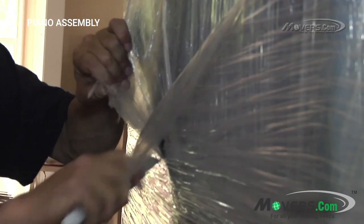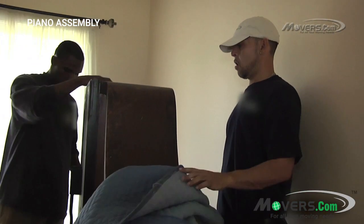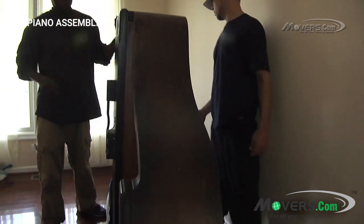Your movers may use a box cutter to cut away the plastic wrap, but they should pull the plastic away from the piano so as not to cut into the piano itself. At this point, the piano should be left on its side.